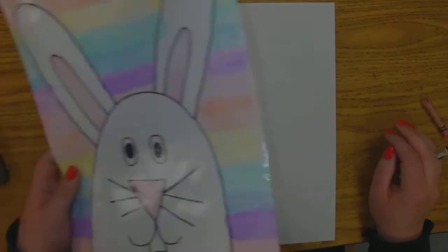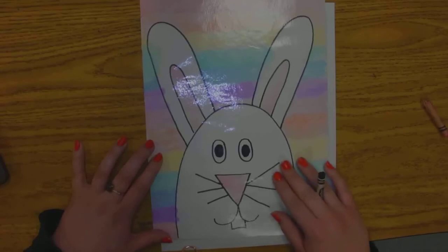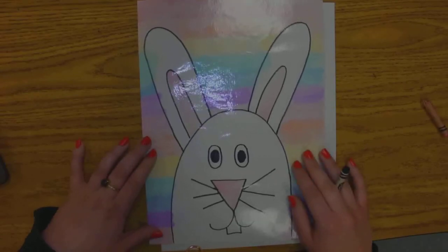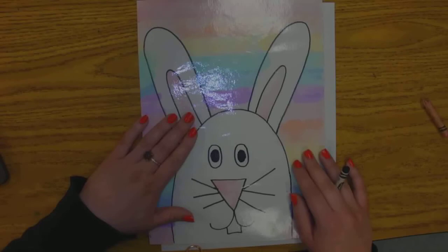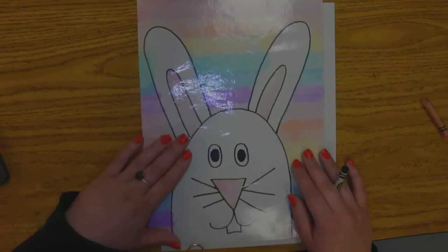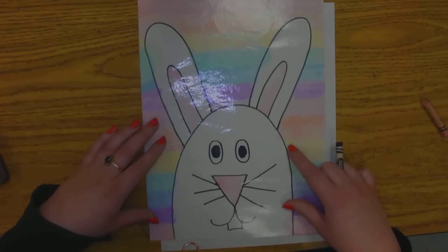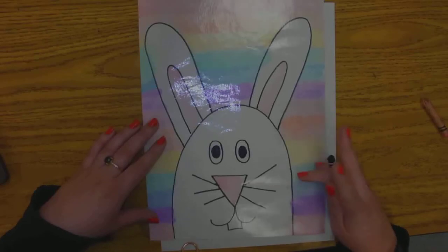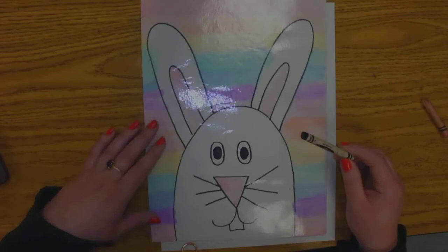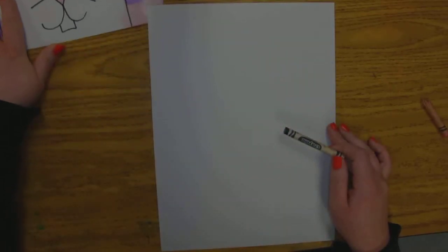We are going to be making Easter bunnies. If you look here, this is going to be our end result. Now what I use is probably going to be a little bit different than what you use. Whenever we start our project, we normally start with pencil and then go over it with either black crayon or sharpie. I'm going to start just with black crayon because I feel like you can see it better that way. But here we go — we're going to go ahead and get started.